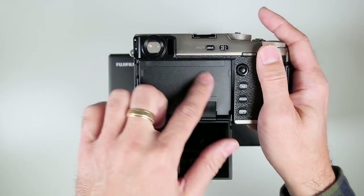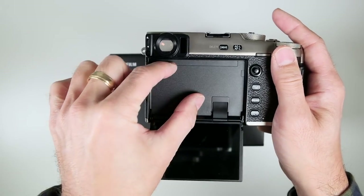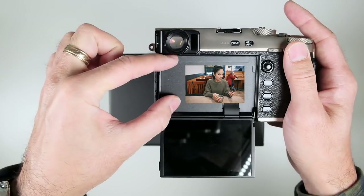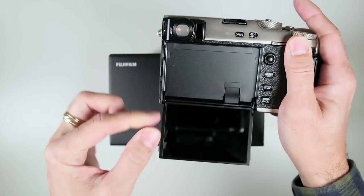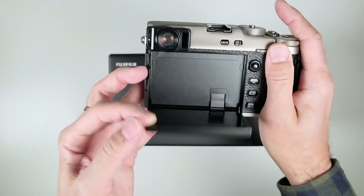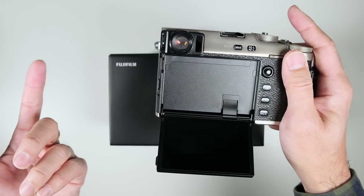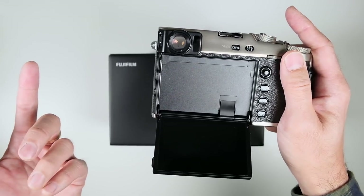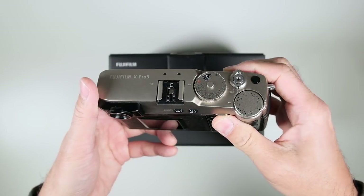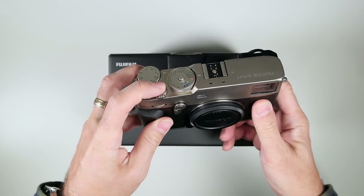One thing I thought about as a bit of a joke: now there's a huge space where you can actually put a little sticker inside. If you want to put your band name or inscribe your name or put a picture of your loved one in there, you can — you can customize it without putting a sticker on the outside. Anyway, no delete button.